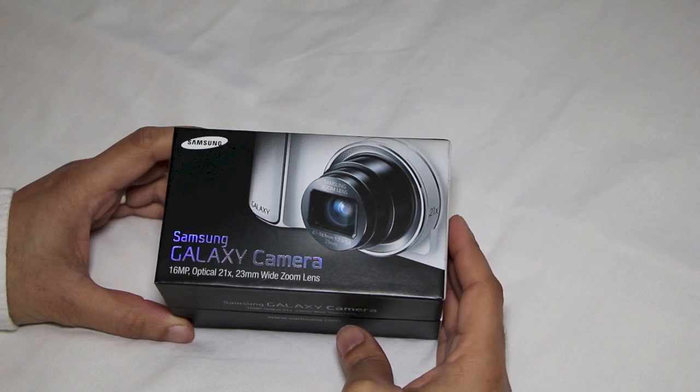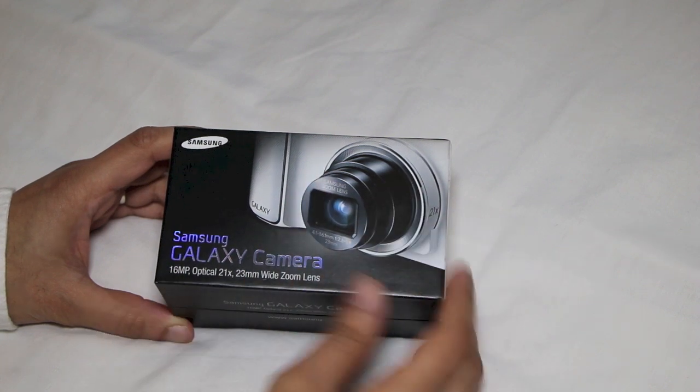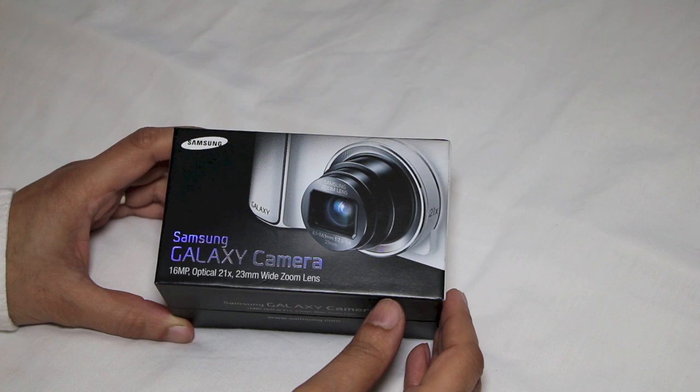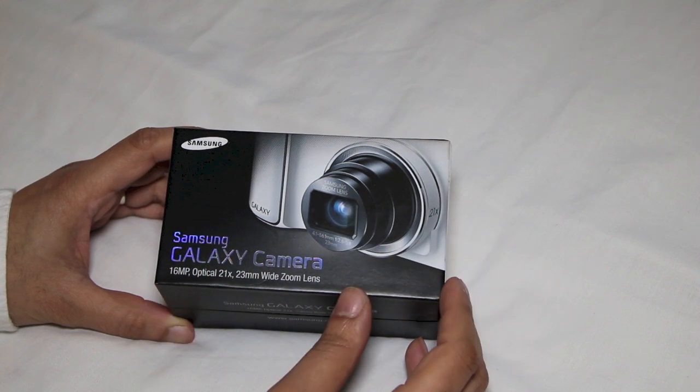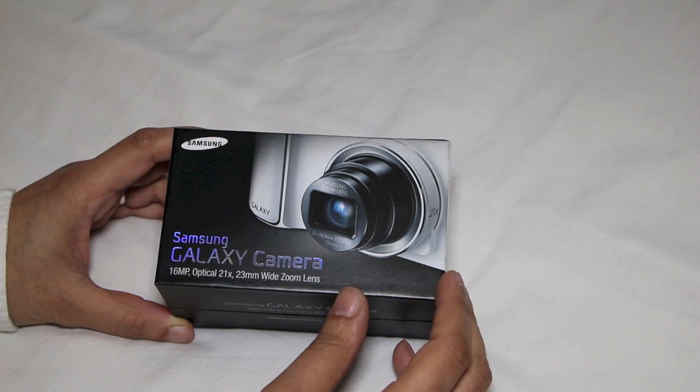This is what we get when we combine the power of a 16 megapixel professional digital compact with the intelligence of Android 4.1 Jellybean and a powerful 1.4 GHz quad core processor. So as well as a professional quality camera that fits in your pocket, you can call on all kinds of handy apps to help you shoot and edit great shots and then upload and enjoy them from wherever you are in the world. Welcome to IFTIS Tech Corner where today we're looking at the Samsung Galaxy Camera.